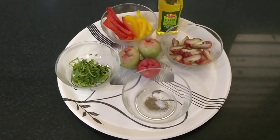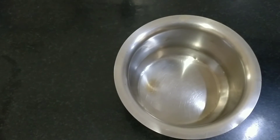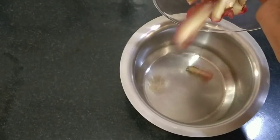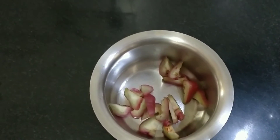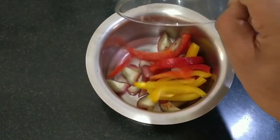Now I will be showing how to prepare a salad. So let's start. First, you need to add the chopped rose apple. Next, you have to add the bell peppers — the red and the yellow.